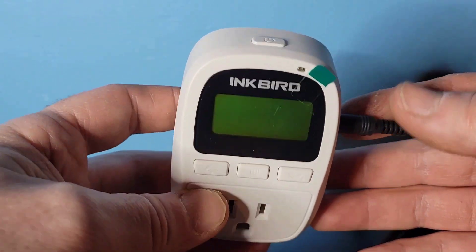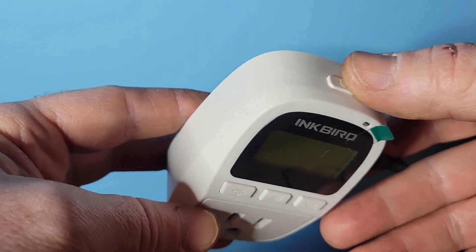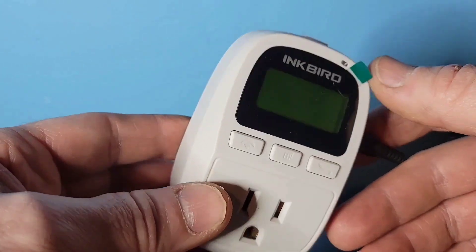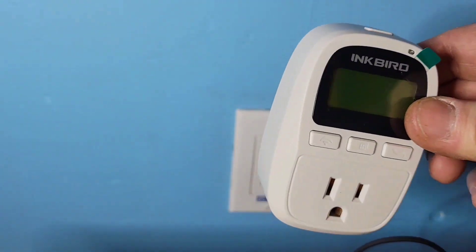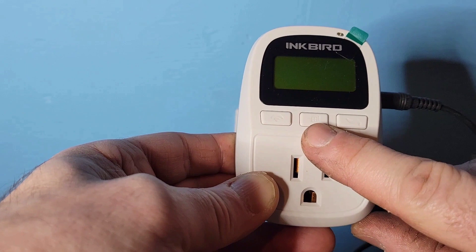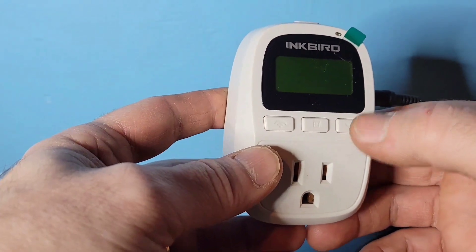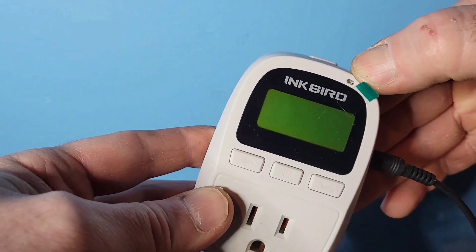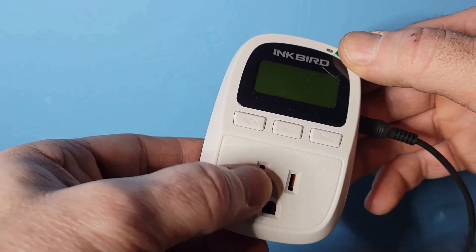On your controller you have four buttons. The one at the top runs or pauses the unit — useful for water changes or tank maintenance so you can turn off the plug without unplugging your heater. The button in the center cycles through different modes. Then there's a button to go up and a button to go down. There's also an indicator light: if the light is on, the plug has power; if it's off, there's no power to the plug.